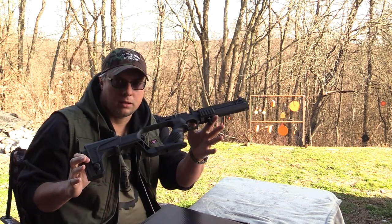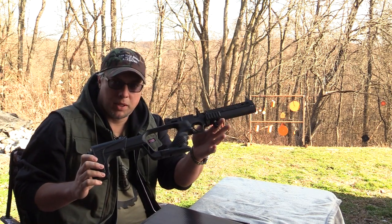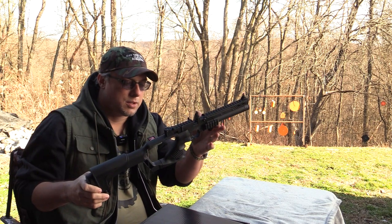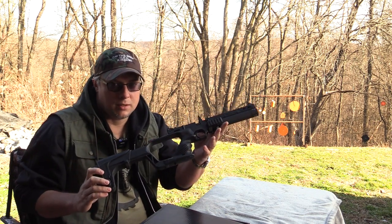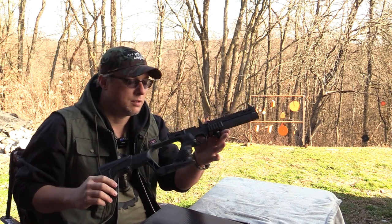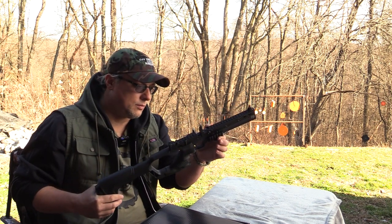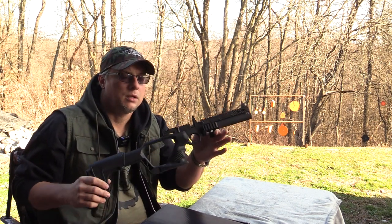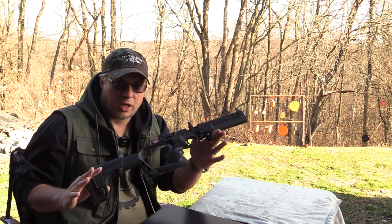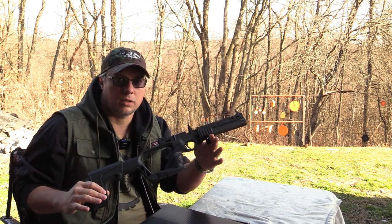We are going to take a close-up look at this here in a minute. But this is a PCP air gun. We don't do PCP guns on this channel very much, but this one I was really impressed with and I really like. I decided I'm going to show it off here. The budget on this channel is anything we can get our hands on around the $300 mark or less.